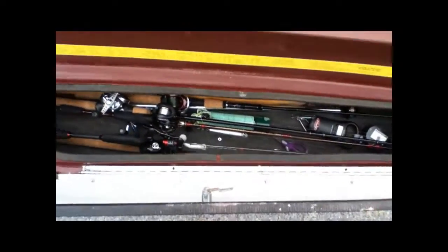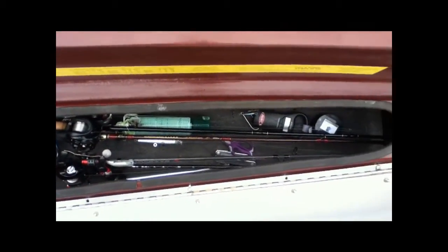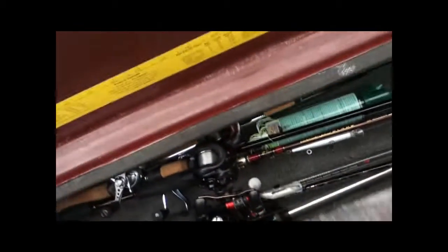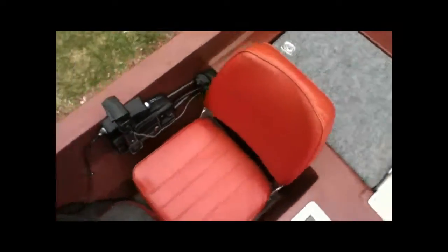Just got all my rods in there — bug spray, digital scale, coffee scent, scissors, and pliers. The lights for at night, and then a paddle in there — not sure why that's in there. There's a measuring thing there, and then we've got these really nice seats. There are two seats, and under the seats there's storage.